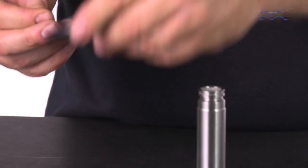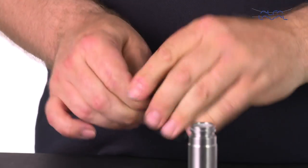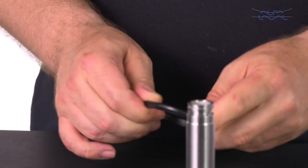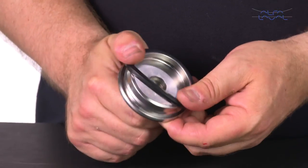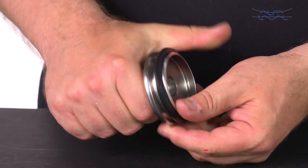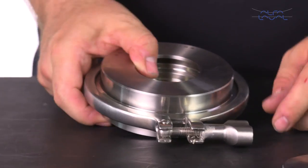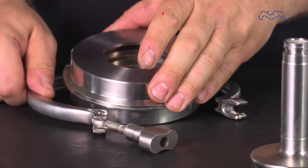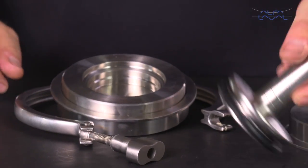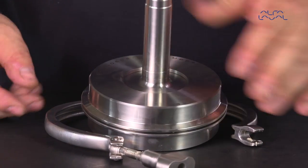Lubricate the axial plug seal and pre-mount the seal ring. Please refer to the instruction manual for details. Take the special tool for the axial seal and open the tool. Place the upper plug with the seal into the tool opening and then put the tool cover on, tightening it with a clamp ring.